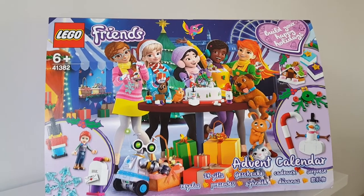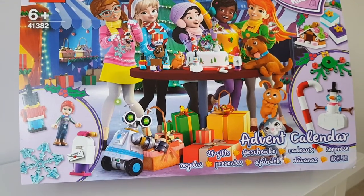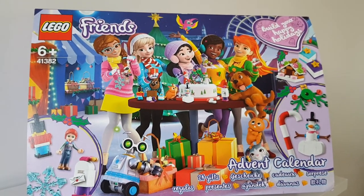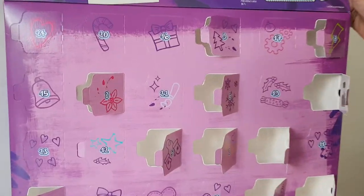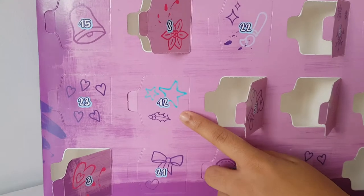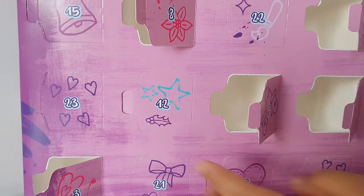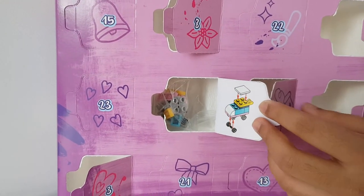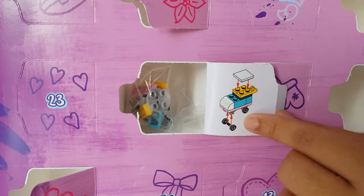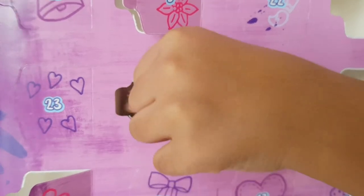Hi guys, it's day 12 - I can't believe we're halfway there already! We've got today and then another 12 to go. Let's open this up and find door number 12 - here it is. It's got two stars and a little leaf with some berries on it. Let's open this up - I'm excited to see what it is. This one looks like it's some sort of cart or sitting thing.